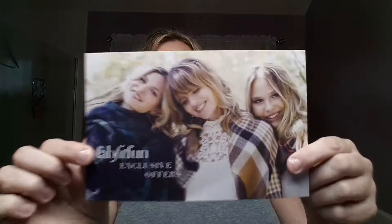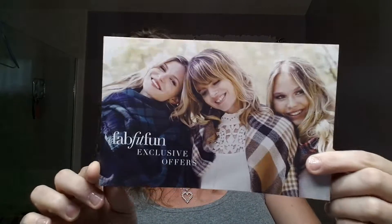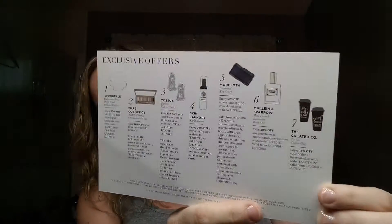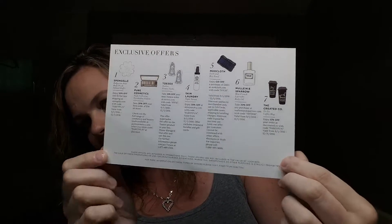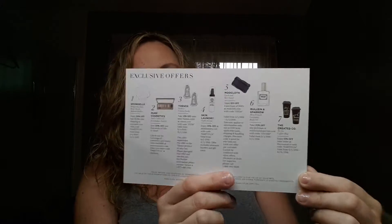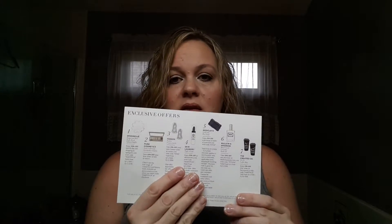First of all, there's a card in this month's box, which is super cool because on the back there are exclusive offers for all of the products that you get in the box. It lists all the products and then there's an offer underneath. I love that because in the past you'd get like little gift cards or business cards with deals, and I always lost those. So it's fantastic that they have them all listed on one card.